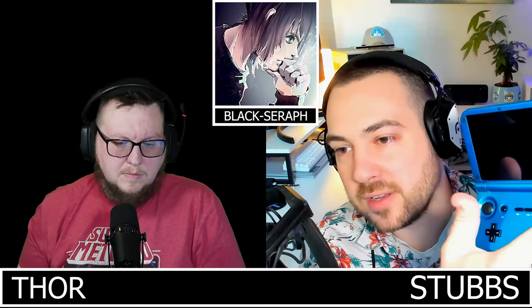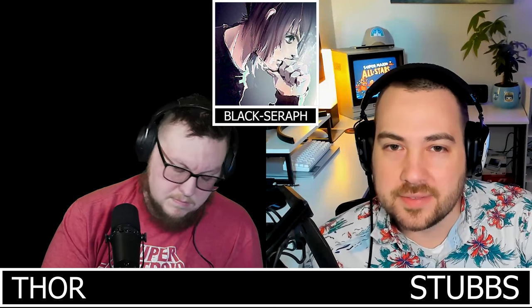Thor needs GPD Win 2 buttons for the XD and is trying to track down Psyops, whose store is currently down. He found replacement caps on a German website. Serif notes that Psyops drops a message every once in a while and it sounds like family life has pulled him away from the handheld scene.